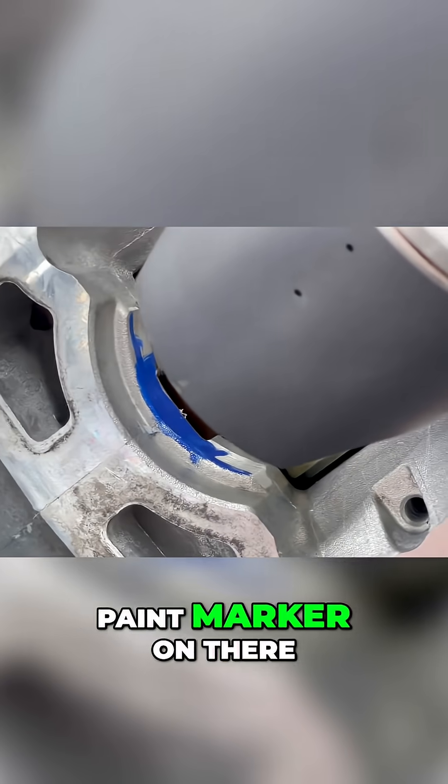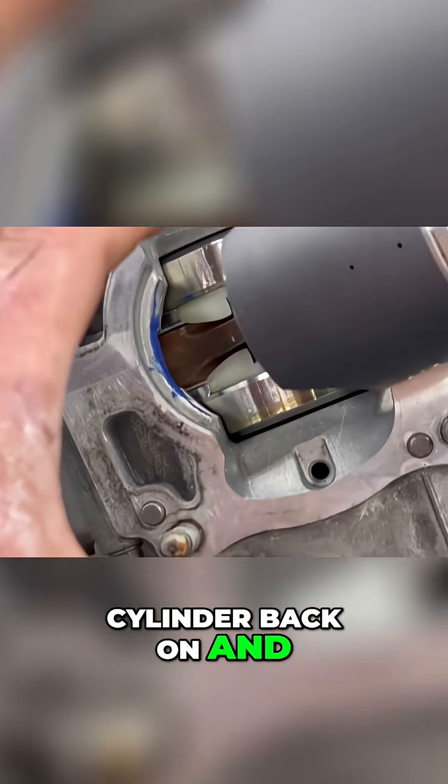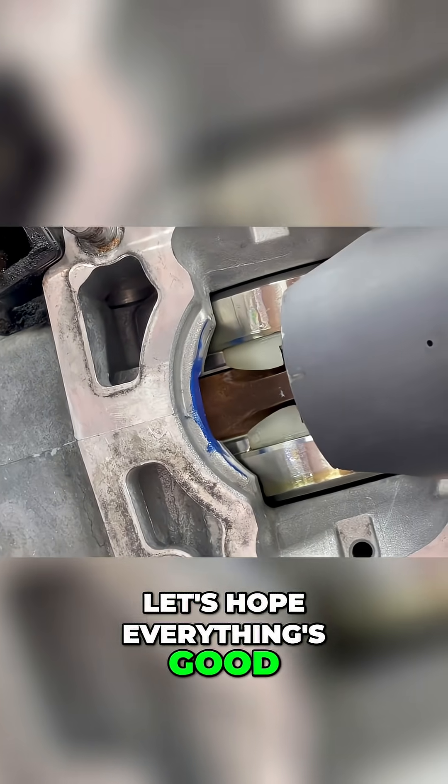I put some paint marker on there, put the cylinder back on, and made sure it cleared. Everything's good.